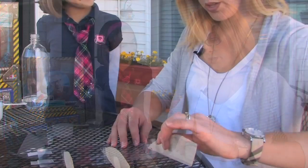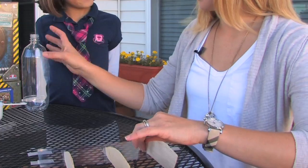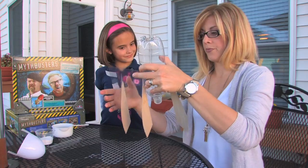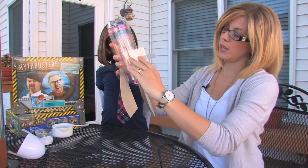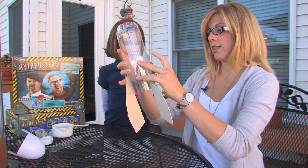First we need to assemble this rocket, and we'll start by inserting the fins into the fin holder like that. We'll use the provided bottle and attach the fins, securing them with clear tape, making sure the bottom of the plastic is even with the bottom of the bottle.